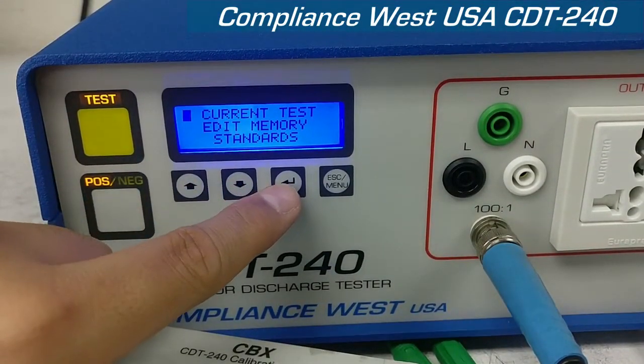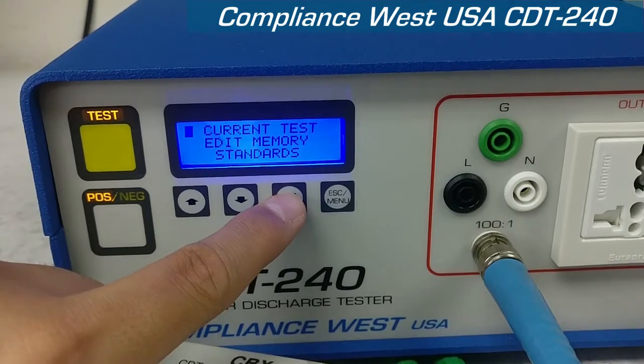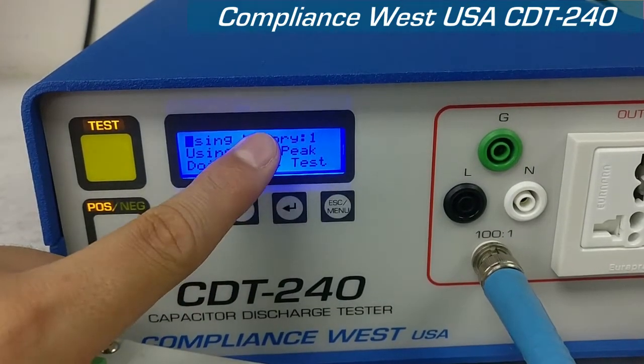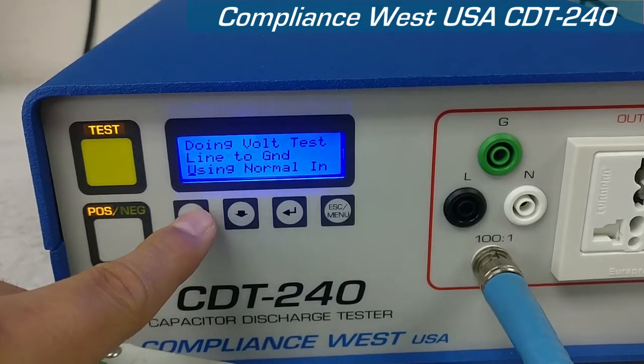Right now, we're going to look at the options that the CDT240 has. On the main menu, you can check what the current test is. Right now, you're using memory 1. It's a positive peak, it's doing a voltage test, and from line to ground.